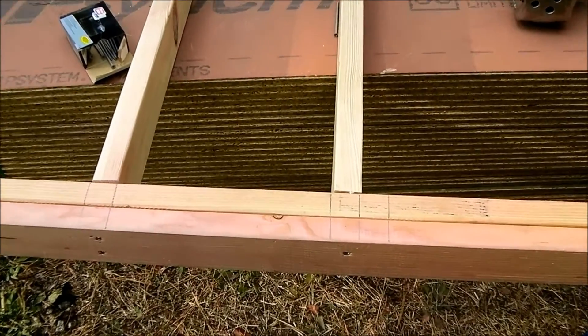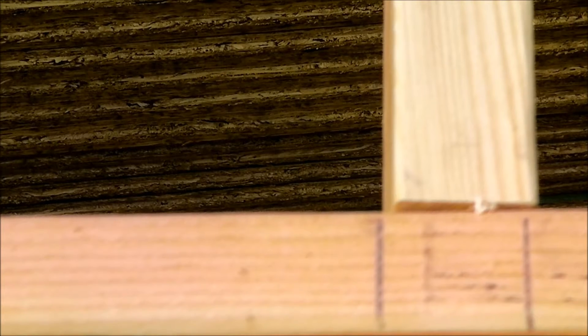If we zoom in, you can kind of see the top edge is more to the right, and the bottom edge of it is to the left.